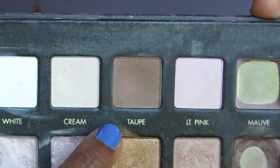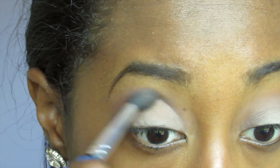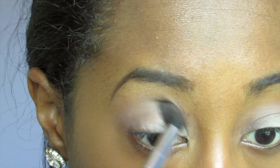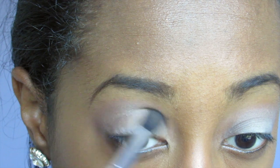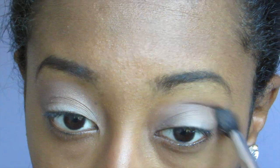Next, I'm taking taupe from the Lorac Pro Palette. I'm just going to use a blending brush and make this the transition color, putting it a little bit above the crease. It's going to be a nice transition for most skin tones.